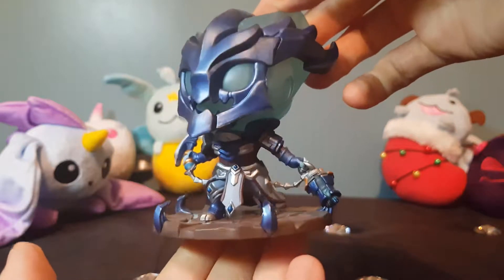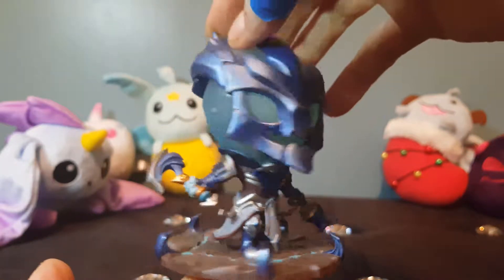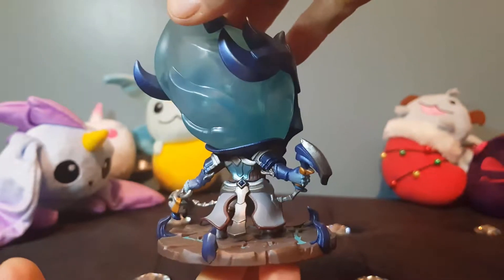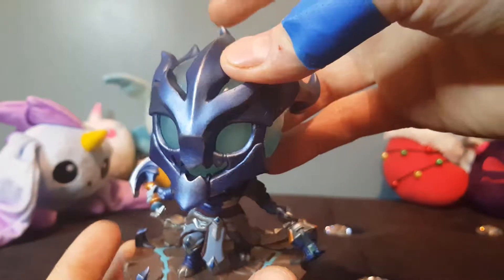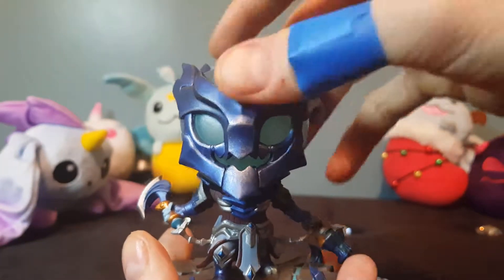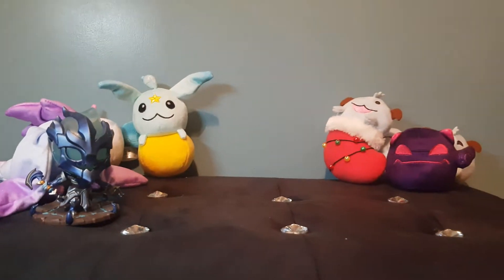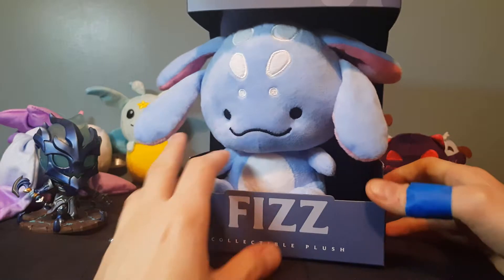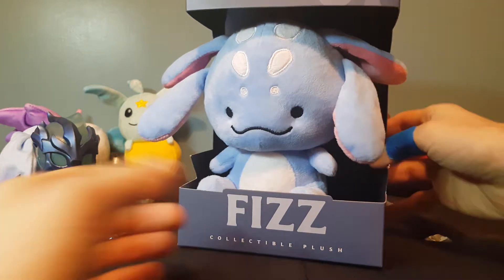All around, a really decent figure — I'd give it a 7 out of 10. It's not the best but it's really nice. The original Thresh figure that I've got boxed, which I'll do a video on soon, is amazing. I also bought another one of these figures because I want to take the head off and put a light inside so the whole head glows. Anyway, let me show you a bonus item before my outro — I have to move the camera back because it's a big thing. It's this official Fizz collectible plush.